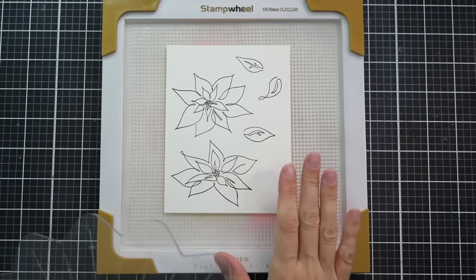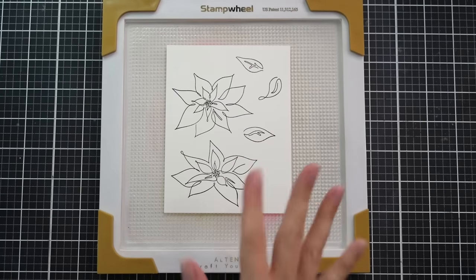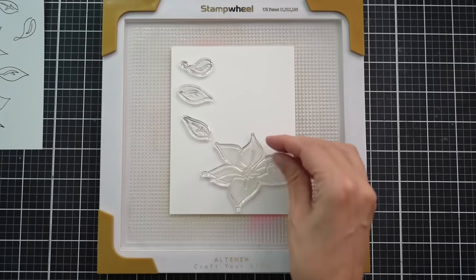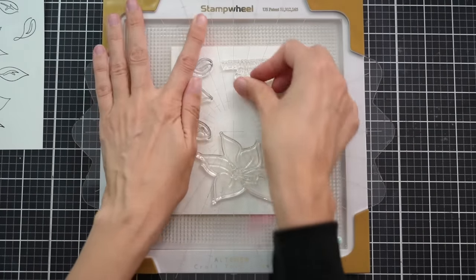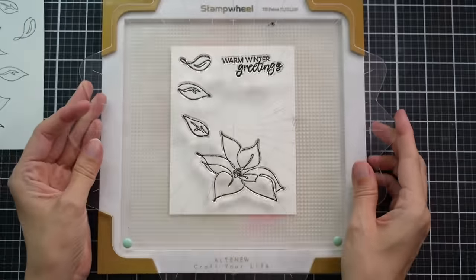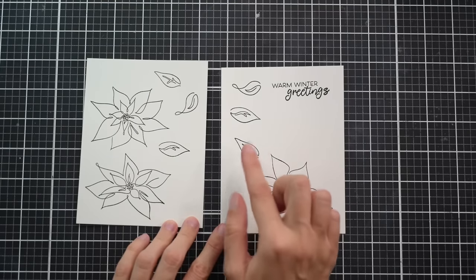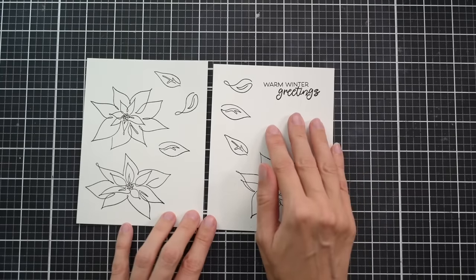Now I'm going to go ahead and stamp a few more leaves, and I'll also stamp the other poinsettia so we can do some stenciling and then die cut these out. Now you can see that all of the elements are stamped out. We have two sets of the leaves and one of each poinsettia. I also went ahead and stamped out 'Warm Winter Greetings,' and this is also going to be die cut out.